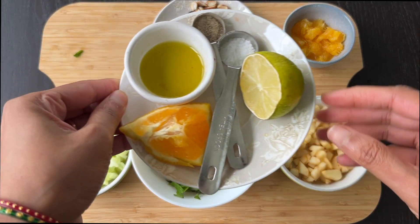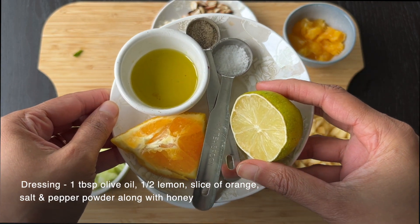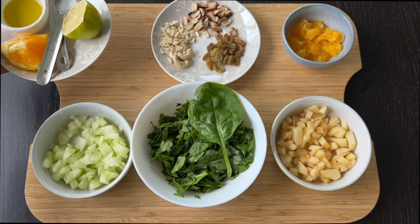For the dressing: 1 tablespoon of olive oil, juice from a lemon and orange slice, 1 teaspoon of salt and pepper powder, along with honey.